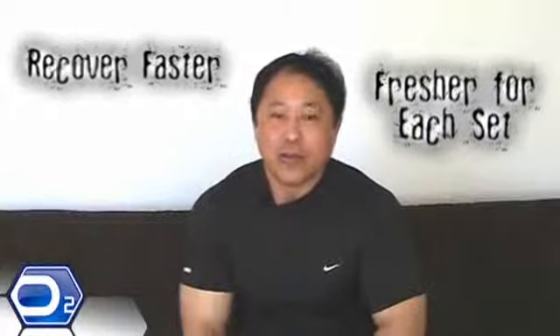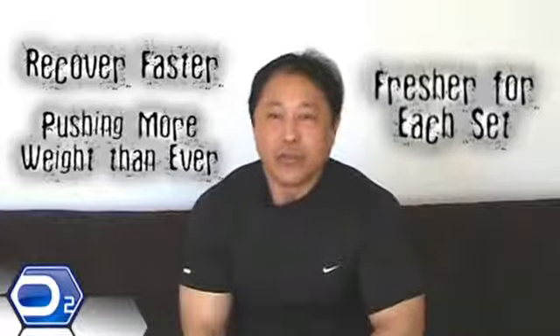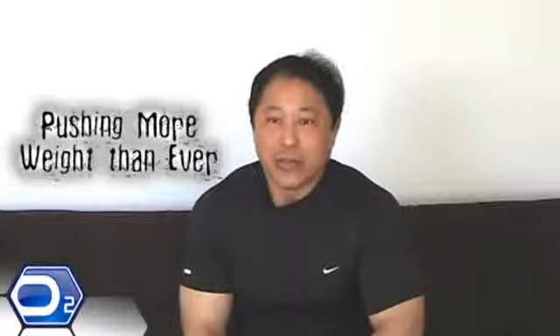I've been using the oxygen in training for about two months now. What I noticed is since we do a lot of sets, we recover faster between sets, we're fresher for each set. I've been pushing more weight than I ever have, and oxygen definitely is a part of that, because it's like a nice cool refreshing feeling between the sets.